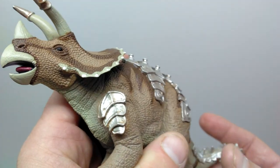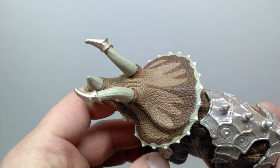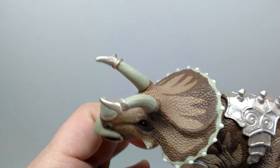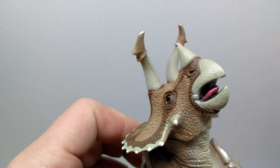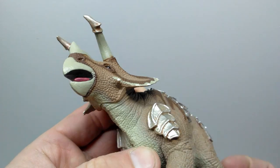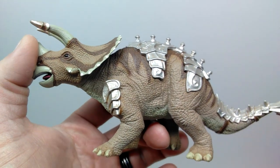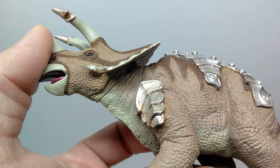The paint work on this figure is incredibly well done. Looking at the horns, there's armor over the tips painted with a nice silver coloration, with a wash that almost insinuates rust to add realism — a very cool touch from Safari LTD. Moving back into the neck region, there's nice creasing, especially toward the top, since the triceratops has its head lifted and the skin would be wrinkling and scrunching.